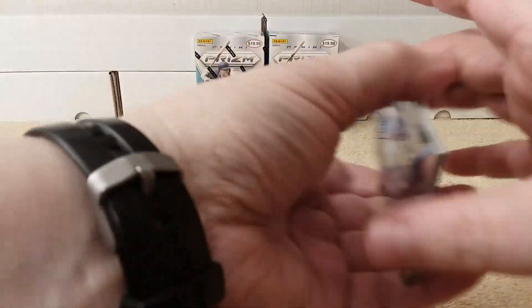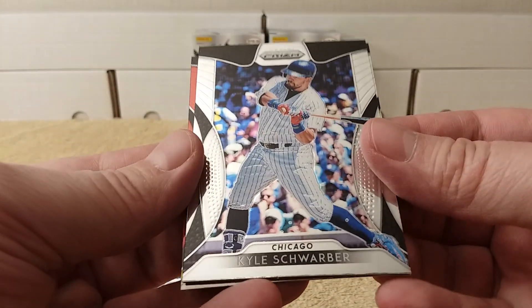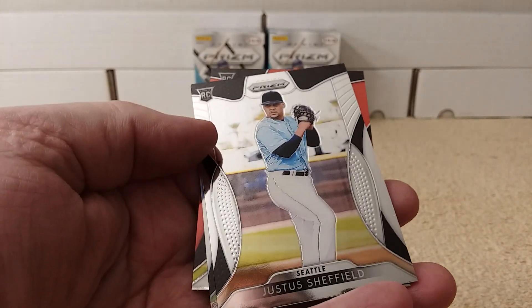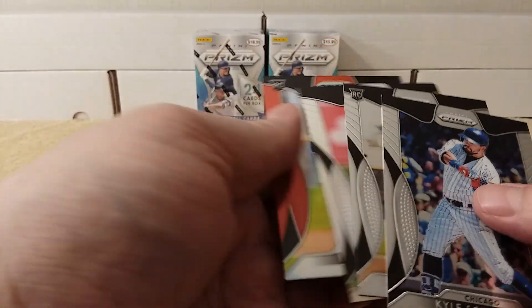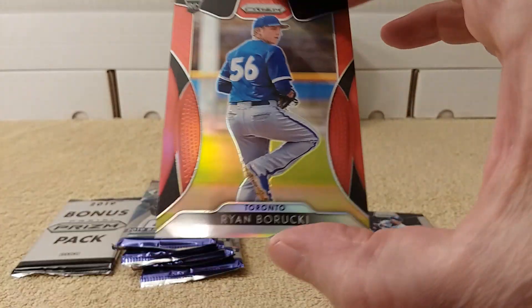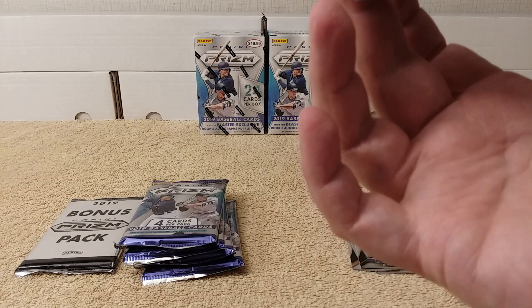2019 Panini Prism baseball cards. Got a parallel — seems like there's a parallel in every pack or every other pack. Kyle Schwarber, Justice Sheffield rookie card, and Blake Trinan. And then a red parallel of Baruki.